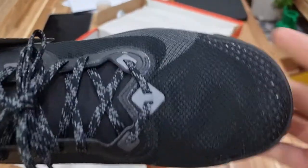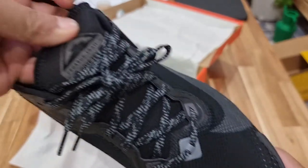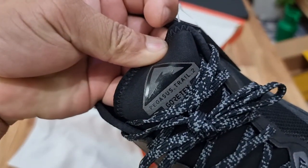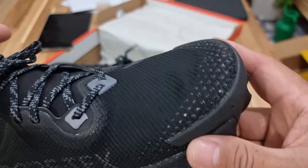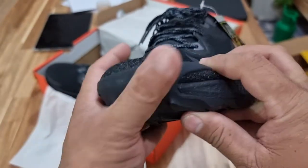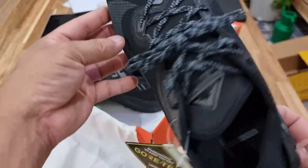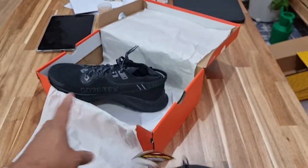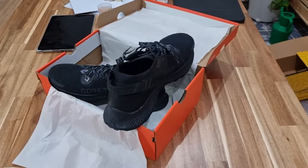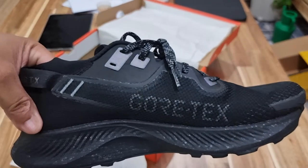It's very nice. This Gore-Tex is waterproof. Nice design on the toe box — it's wide. I'm gonna try this on the next trail to see how it performs.